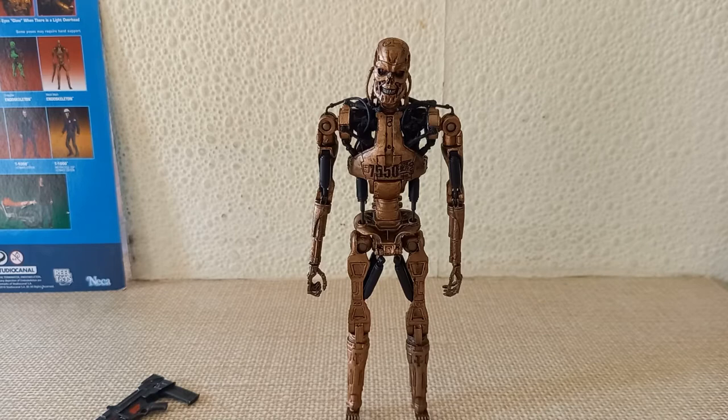The Kenner endoskeleton did that, and so did the Terminator Salvation toys — all of those Terminator figures had light rods in them where they would light up. I can't remember what company made those, but I do have a few of them. I loved those toys when I was a kid.